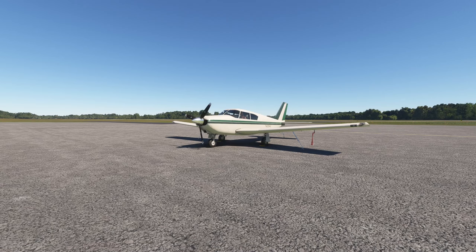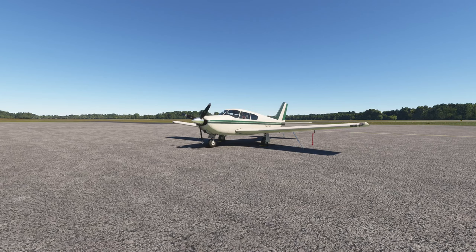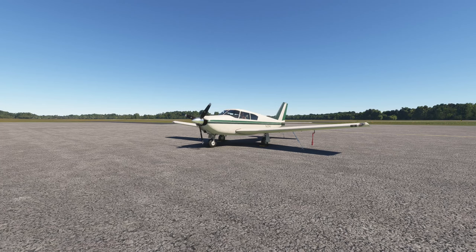We're at a local little airport nearby — if I was to fly in real life, it might be my home airport. I've loaded in a plane here: this is a payware plane, the A2A Piper PA24 Comanche. A2A is the company that puts it out, and this has been rated as one of the best general aviation aircraft out there.